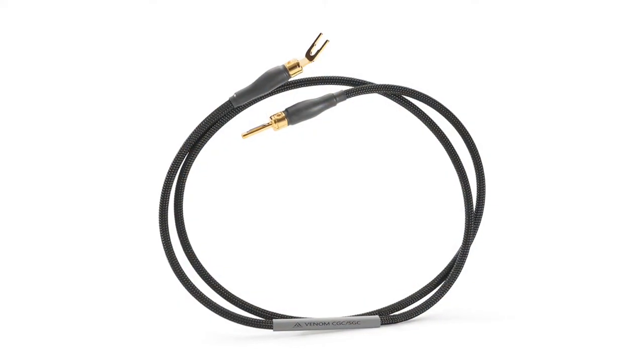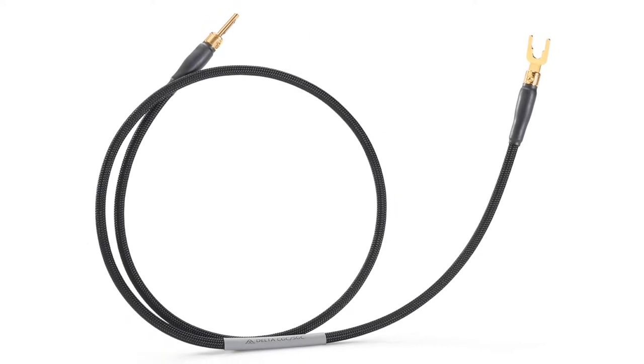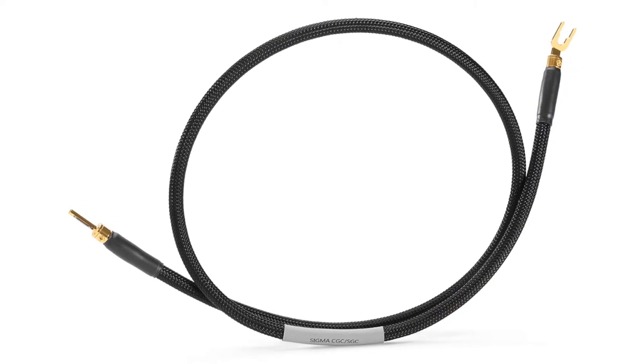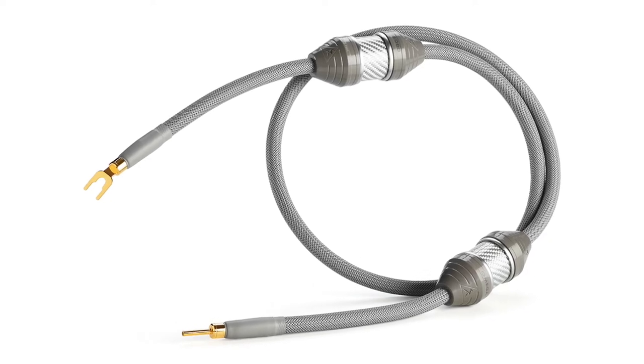We offer the full range of Shunyata ground cables specifically designed for use with the Altera ground system: Venom, Delta, Alpha, Sigma, and Omega cables, each offering their own value proposition in cost and performance.